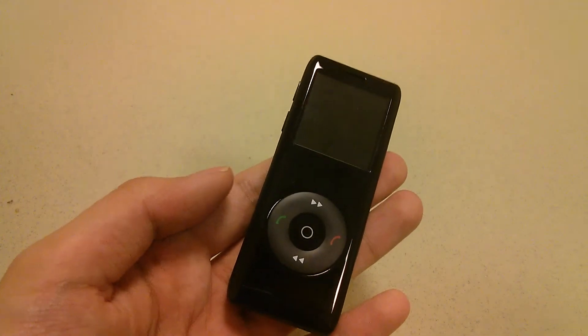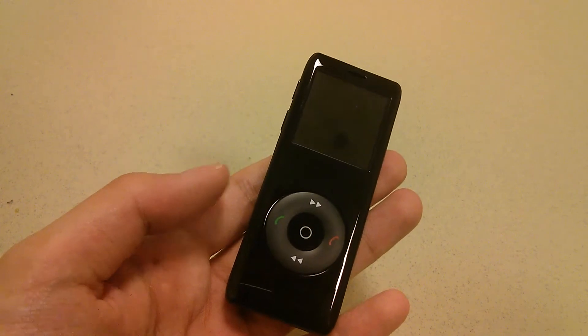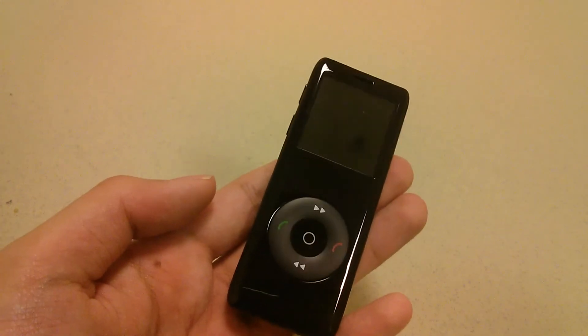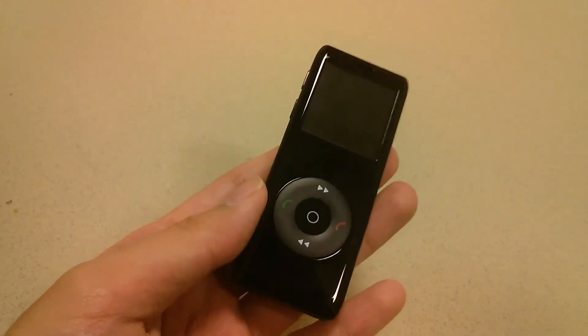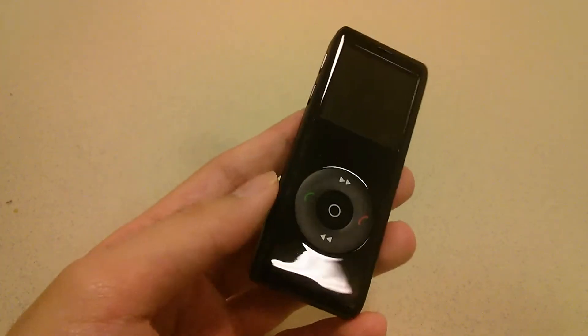In addition, it has a phone tracker, so when the Bluetooth connection is severed, it's going to vibrate and tell you maybe you've lost your phone. So it attempts to do many of the same things that a smartwatch can do, but in a form factor of an MP4 player.